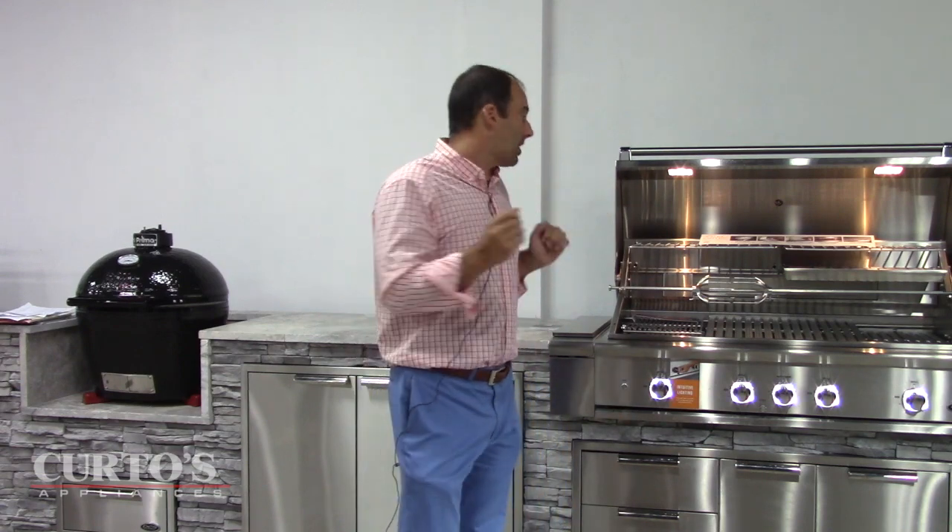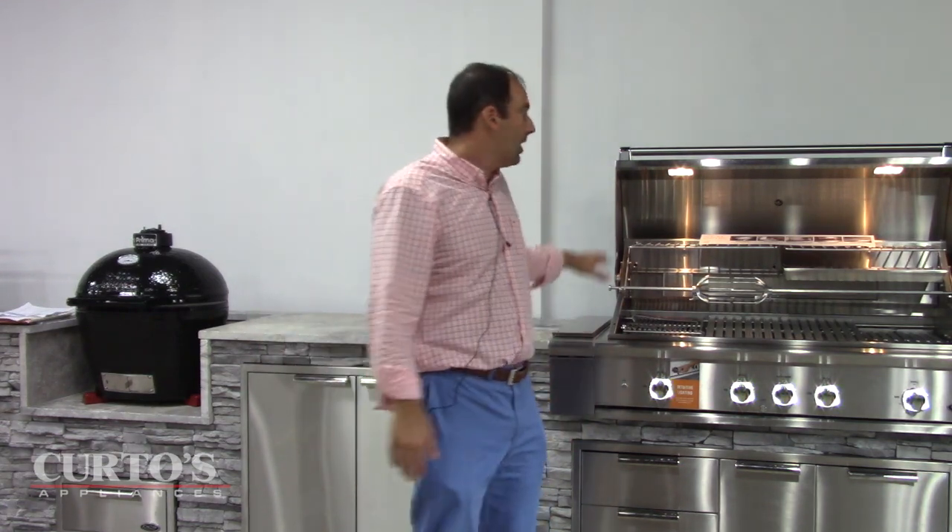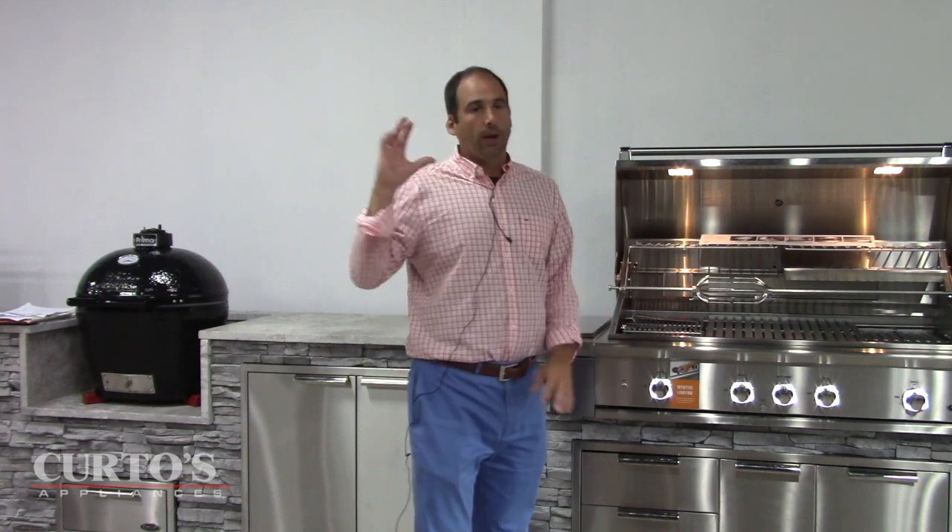On grills like Lynx, Alfresco, Twin Eagle, the back space is typically for warming. What DCS did — and I think this was really ingenious — they said to themselves, people have been popping infrared burners into the main grill firebox for years. We've already done an amazing thing with our grease management system — the grease running off to the trough in the front due to the slope grates — and installing front-facing smoker boxes. What else can we do to differentiate the grill? They said: let's attack the no man's land.